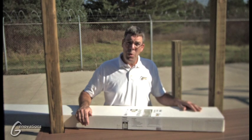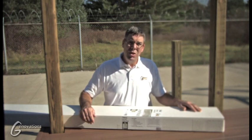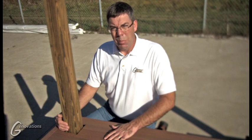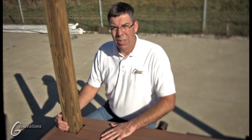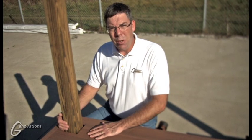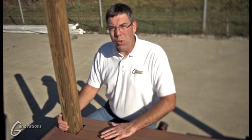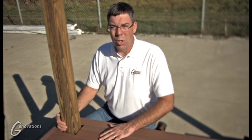It's very important to figure out your post placement before you start your project. Once you have your deck layout planned and your post layout planned, it's ready to mount the post to your frame. We recommend that you mount your post into your framing and not to the deck surface. Make sure you check with your building department to ensure you're mounting your post correctly to your local building codes.